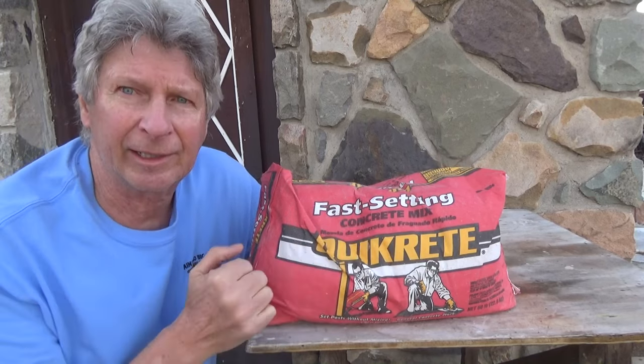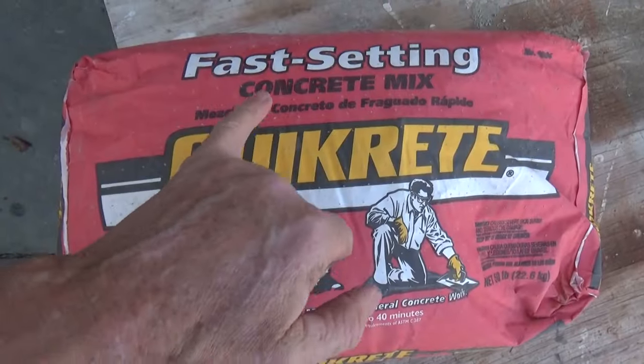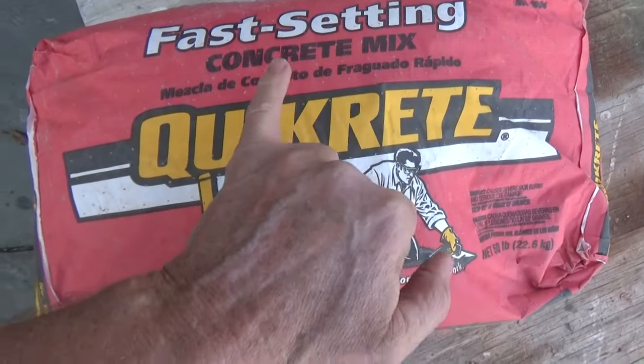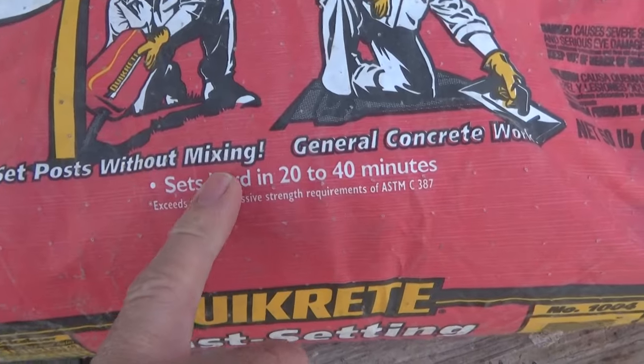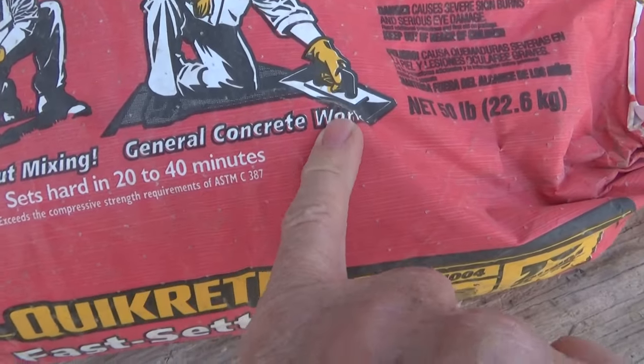First thing we're going to do is just take a look at the package. It says Fast Setting Concrete Mix by Quikrete — set post without mixing, general concrete work.